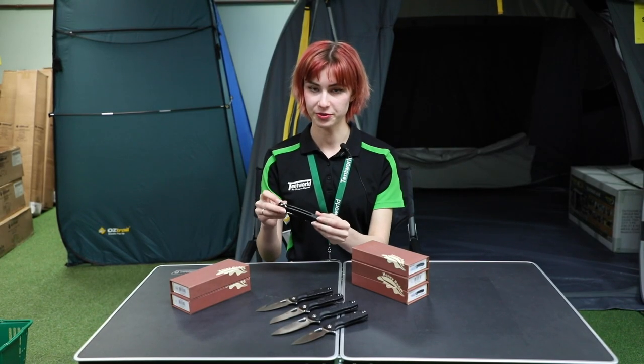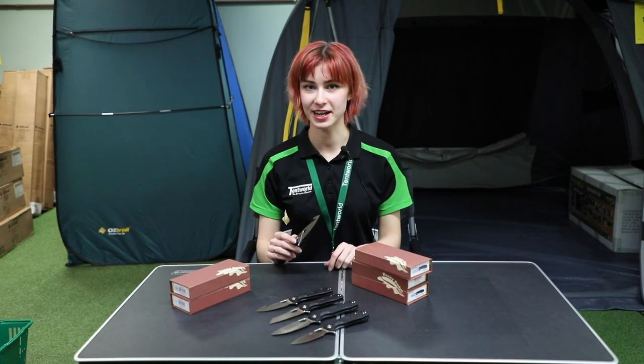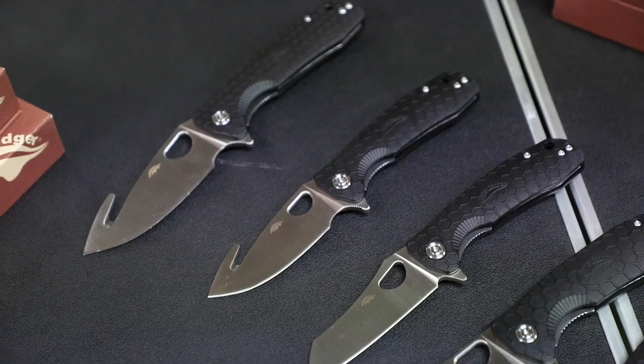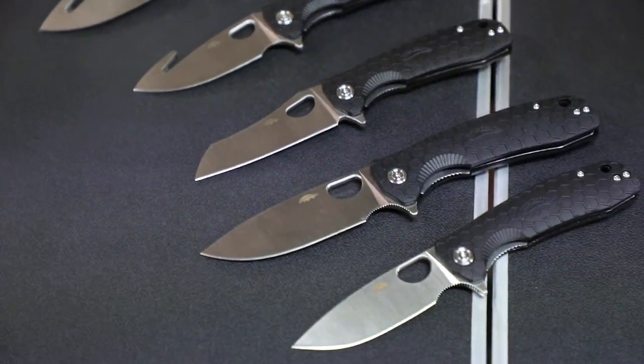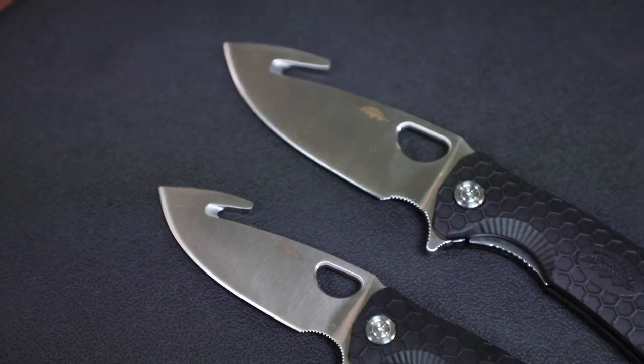There's also ridging along the top for grip so that you can get a sturdy hold on it. These knives are all made with stainless steel blades and also come in hook knives, cleavers, and drop point knives. They come in a variety of sizes so you can choose the size that suits your needs best.